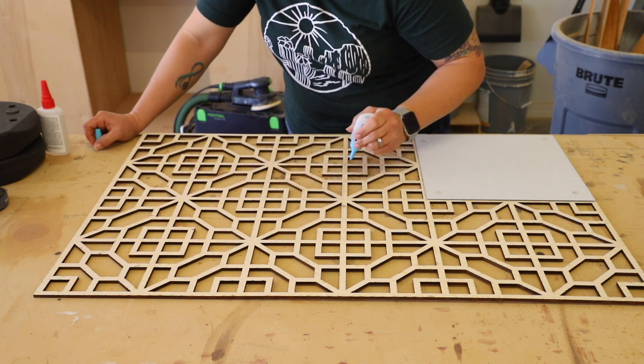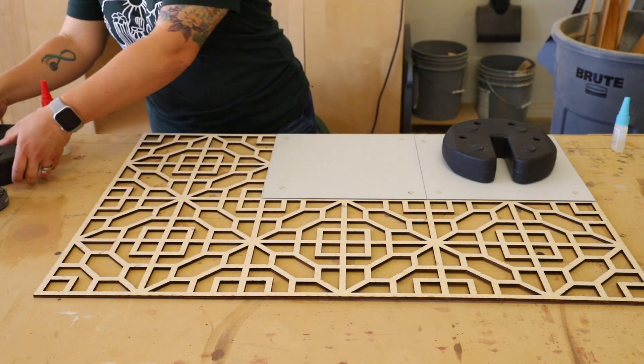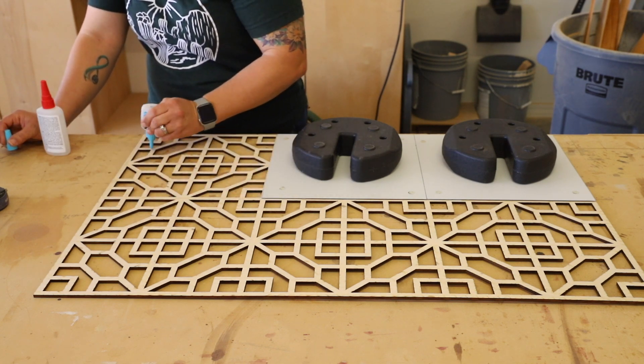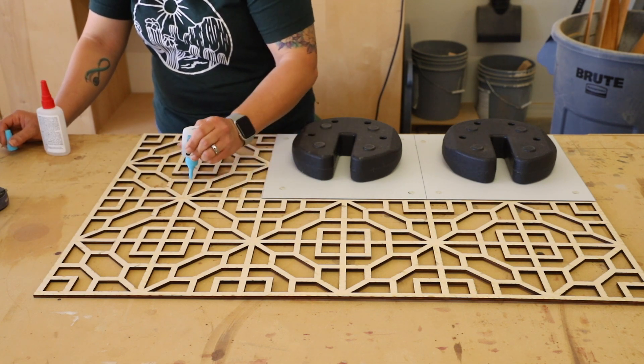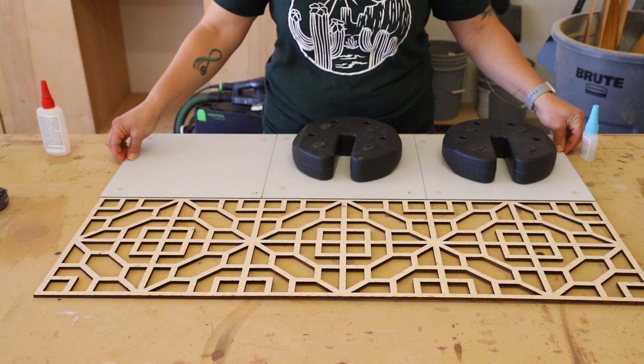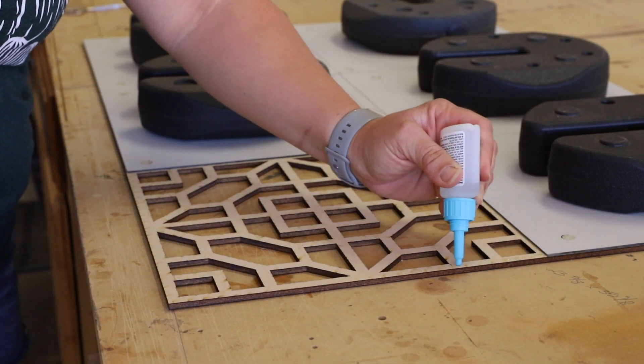I should also note that after gluing all the mirrored panels together I kind of regret not staining the backside, because you do see a bit of the reflection of the unstained plywood in the mirror. So in the future if I were to do this again, I would probably stain the backside as well so that all the colors are the same.